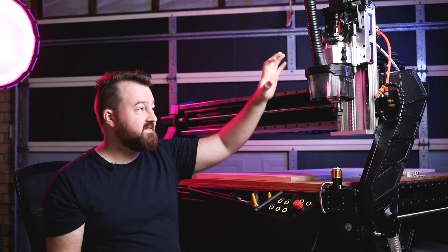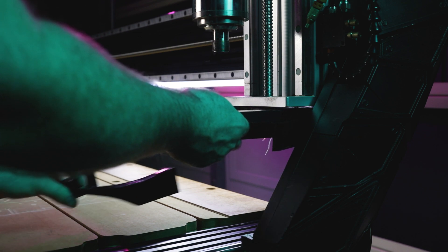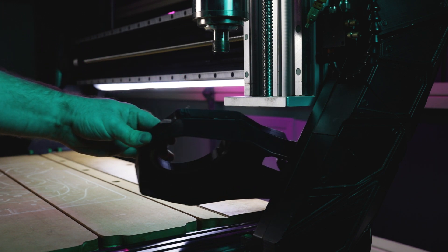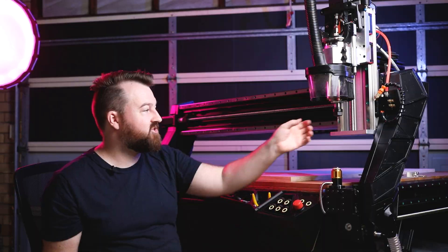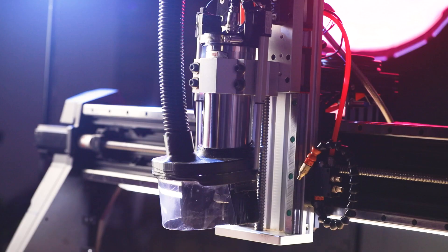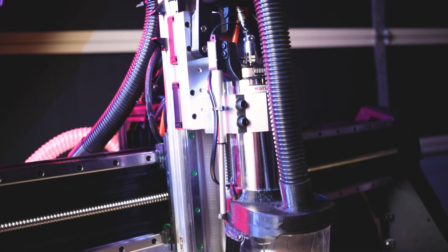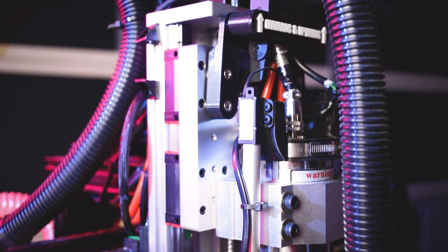I want to talk first about my dust boot design. This is actually the second version — the first version was a fixed dust boot that went underneath the z-axis, but that took up too much space so I moved on to a second version. On my previous machines I've used a magnetic dust boot so I can remove the head to change the tool. With this automated version, I've got two linear actuators on either side of the dust boot, controlled by DC motors, that go up and down depending on the controller output.